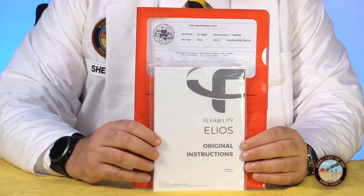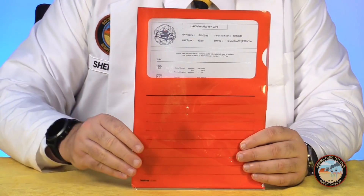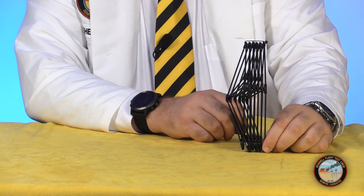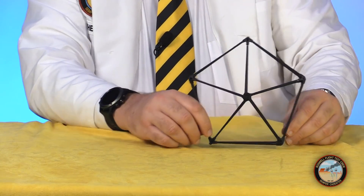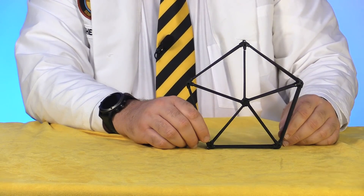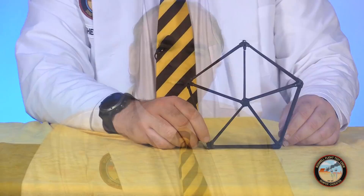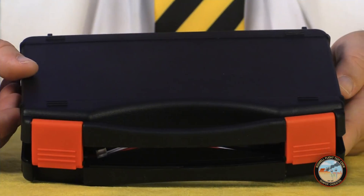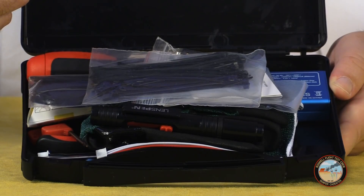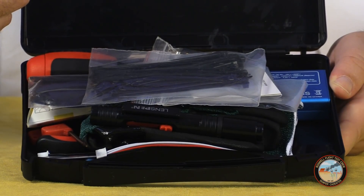You also get instruction manuals and a packet of paperwork tied to this individual aircraft. At the bottom of the case are five replacement frame components called pentagons — the cage is made up of these, held together by zip ties. If a strut gets broken, you just remove the affected pentagon and install a new one. This drone is made to collide with things, so expect to replace a few of these. The last item is a small case containing spare parts and tools, including zip ties and a set of earplugs, just in case you forget to bring hearing protection.